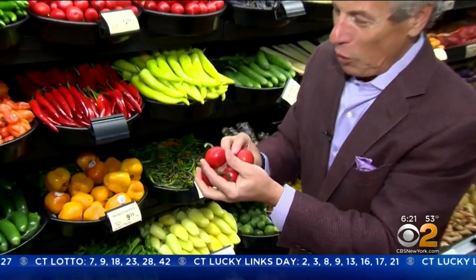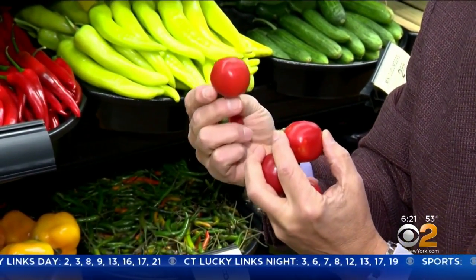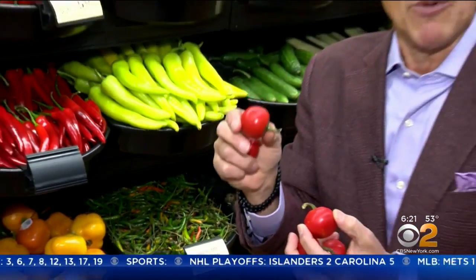Let's talk about selection and storage. When you buy them, you want to make sure they've got this beautiful red color all the way around — you see that? Almost like a large cherry. Make sure that stem is attached and free from any damage. When you bring them home, store them in the refrigerator right away.